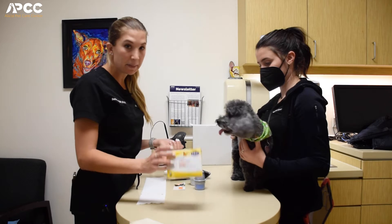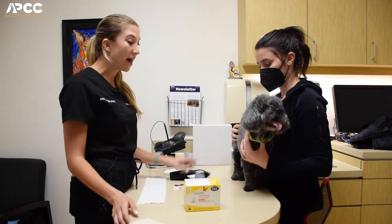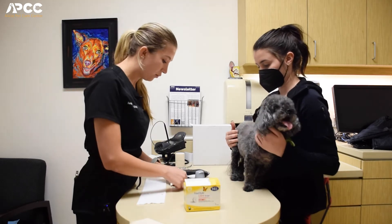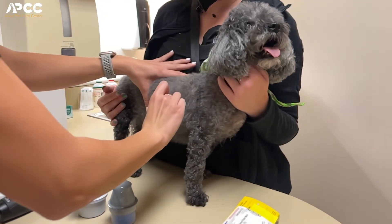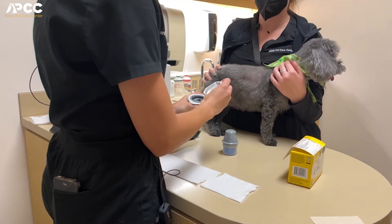A couple things come in this pack and that's something that we do apply here in hospital. We have already shaved the site for her — we just clip it down with some clippers — and then we're going to scrub the area with alcohol. Once the area is clean, that's when we will go ahead and start applying the sensor.